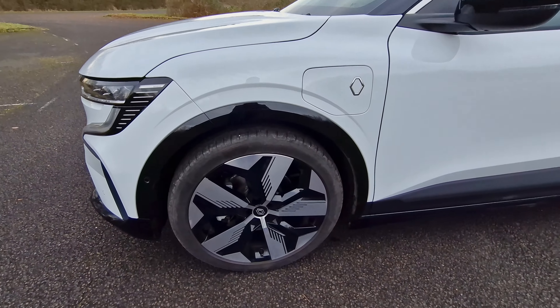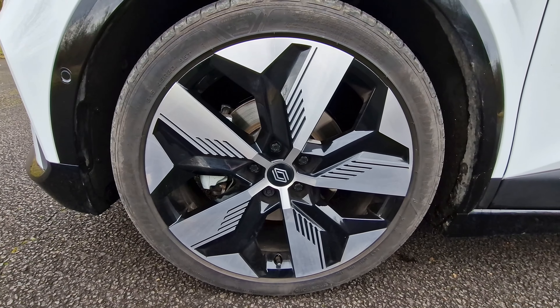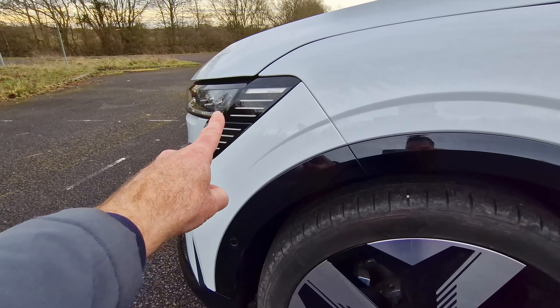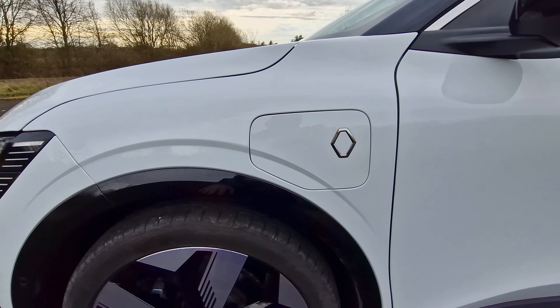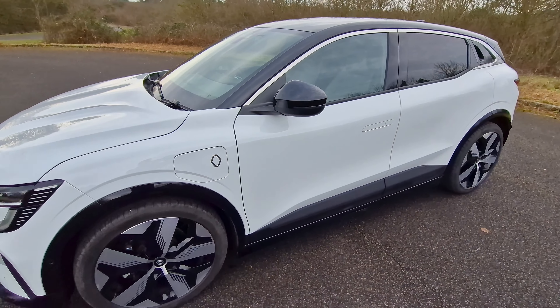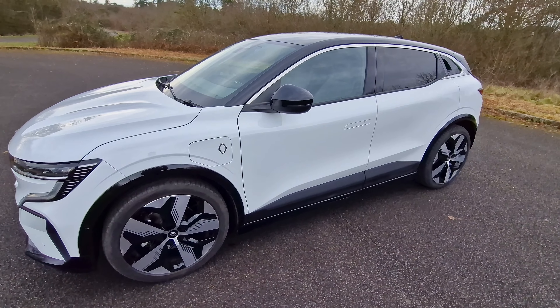Some really nice 20-inch alloys, diamond cut sort of black, and these nice detailed lines kind of go well with this whole theme here. And then this is where you charge it - your little charging port is just there. Looking over here, I think it just looks a really good looking car. Let me know what you think; if you like the look of this car then just put a like on this video.